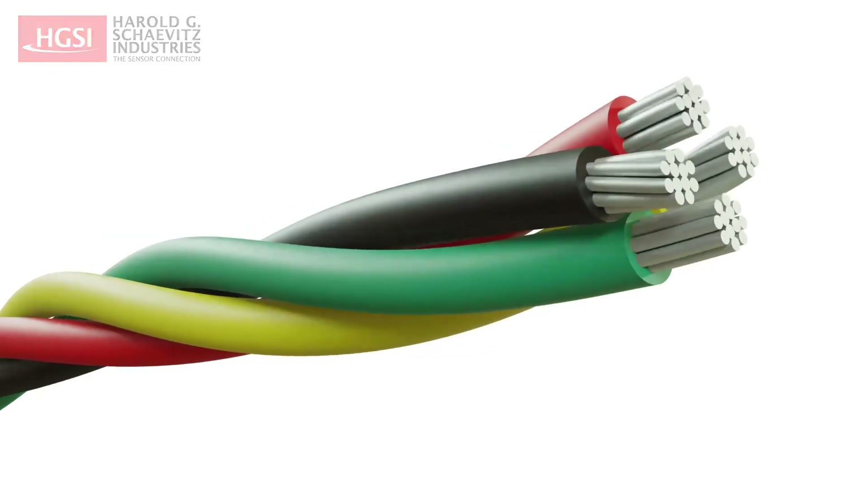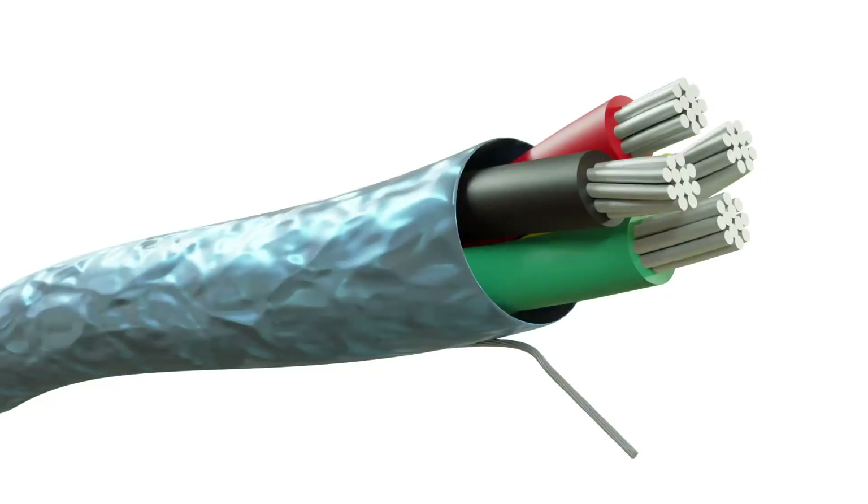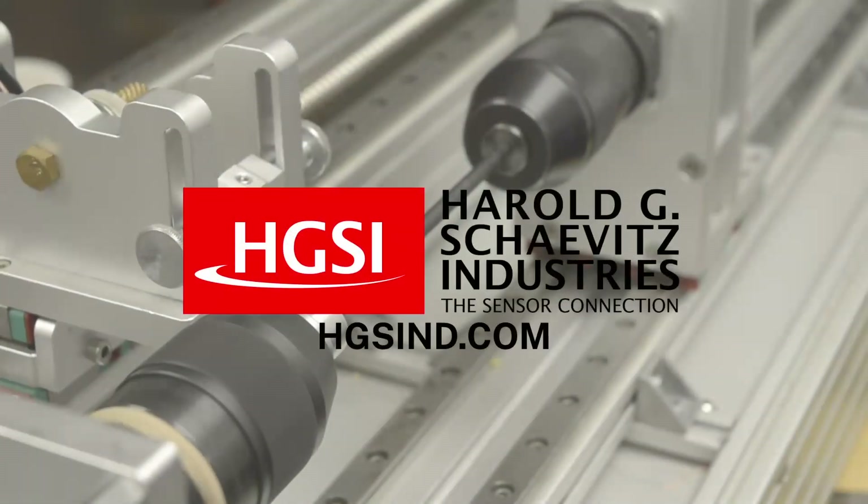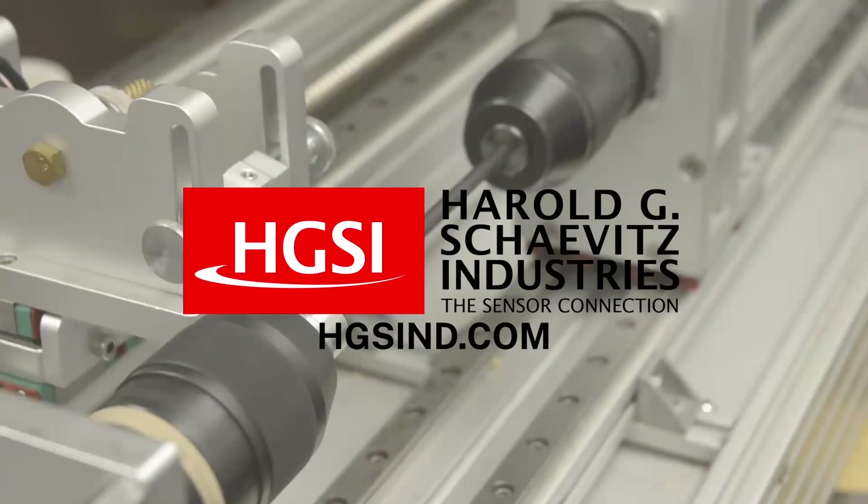In summary, grounding and shielding in linear position sensor systems has many facets and nuances. For help finding an ideal solution for your industrial application, contact us now to speak to an experienced application engineer.